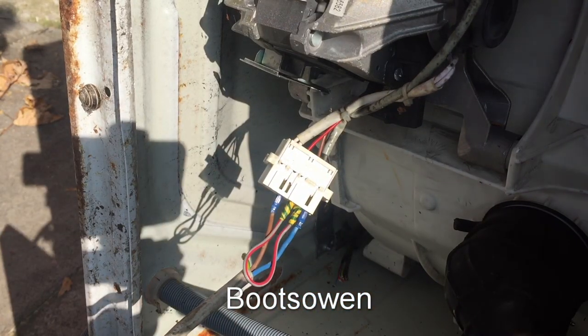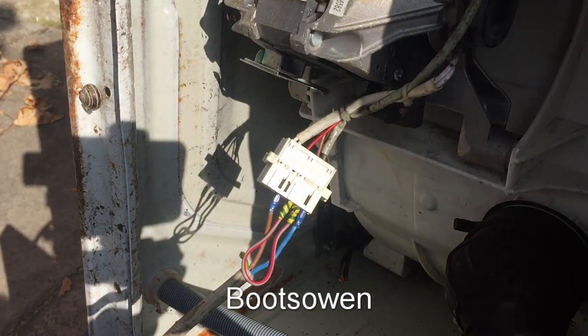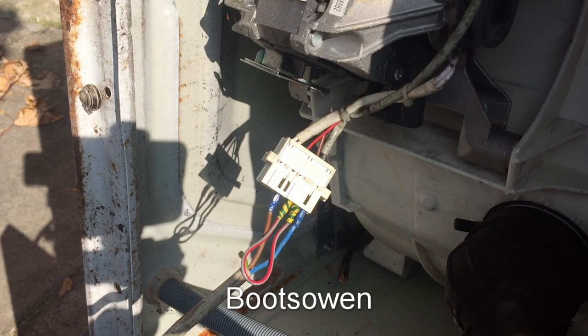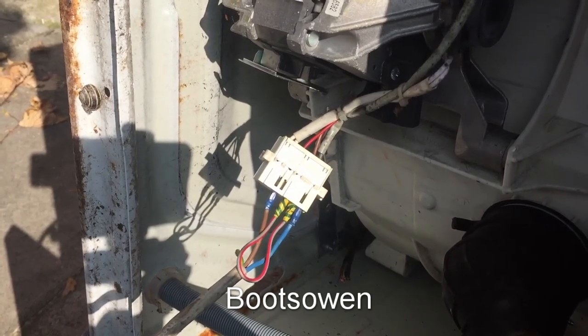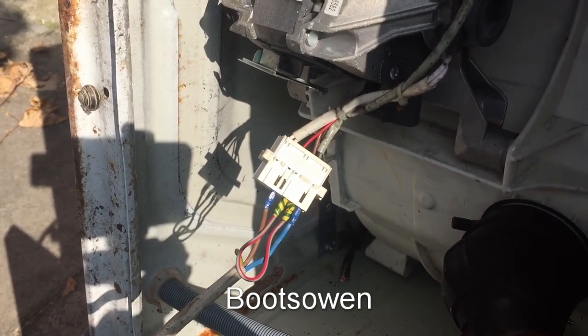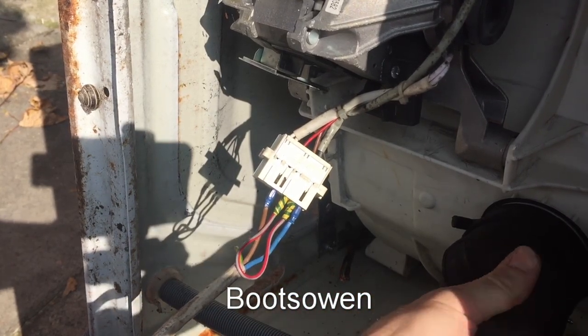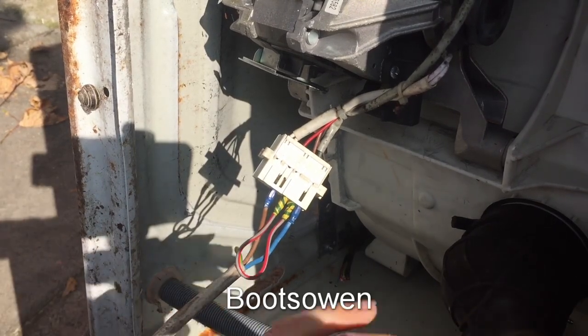So I'm going to plug this in and we should hear some noise. This machine's been from an unreliable source, so I've no idea if it works. Let's hear if the motor goes. It works!